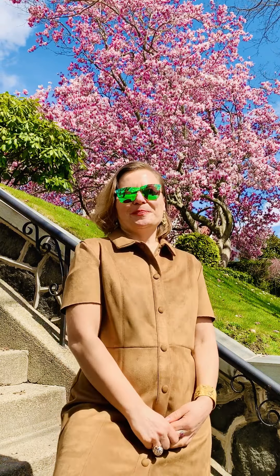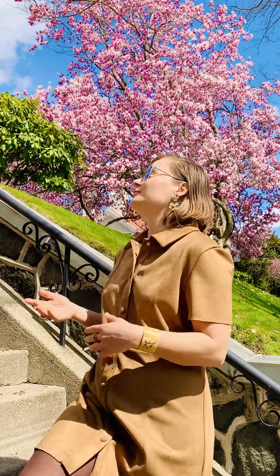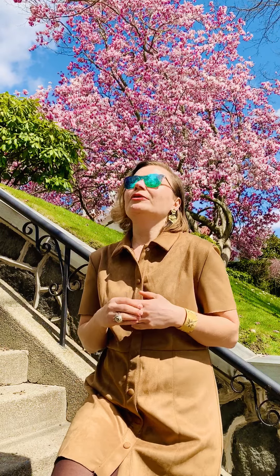The necklace and the earrings are perfect for every day — with your yoga or whatever you like to do in your spare time. I love yoga. I wear it all the time. Look how it sparkles in the sun — this is all the textured metal work, 18 karat yellow gold.